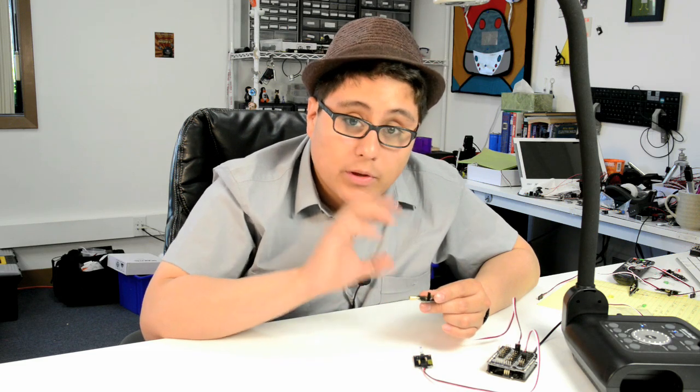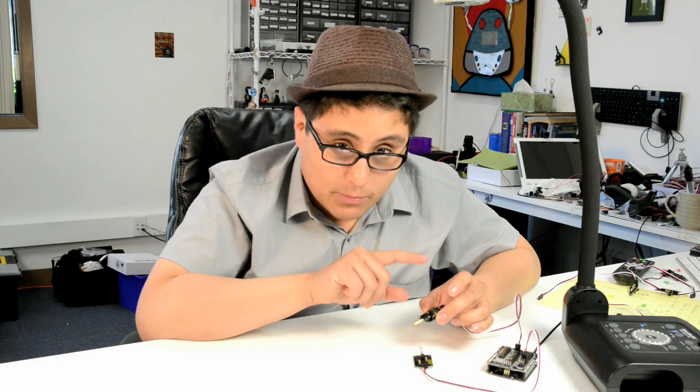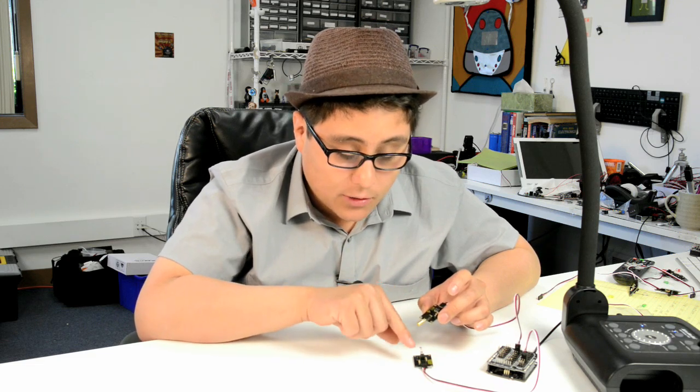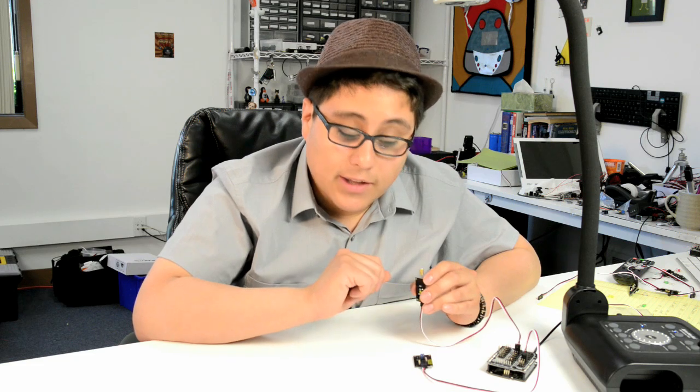Depending on how we want to mount this, we've got a lot of freedom and flexibility. You can see here the ball is away from the two pins, so there's no connection. When I turn it, the connection goes on and the LED goes on.